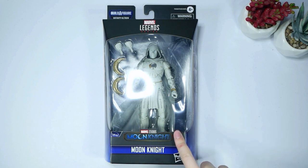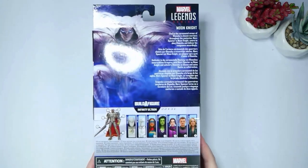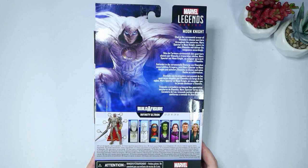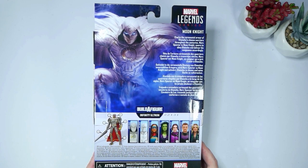We are unboxing Mark today and I do have Steven for the next video, so that's exciting. Let's get to it and open this item — but first we look at the box. Here is the back of it. It says: 'Clad in a ceremonial armor of Khonshu's chosen warriors throughout the centuries, Mark Spector is Moon Knight, sworn to obey Khonshu and deliver his vengeance accordingly.'